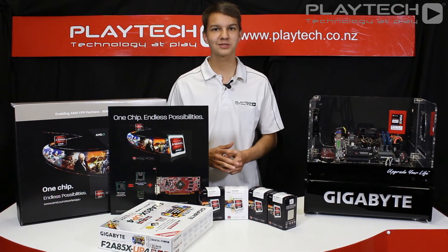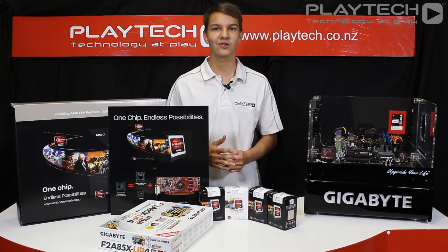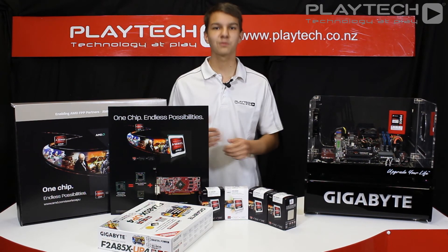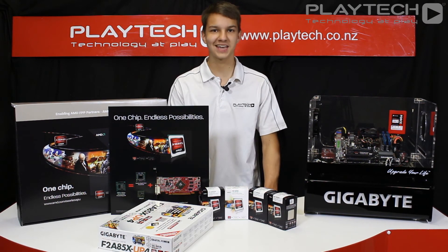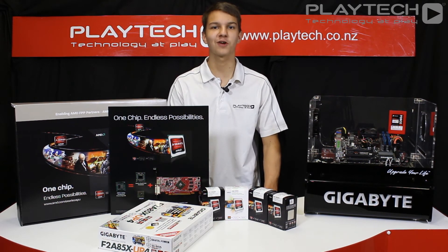To sum it up, you'll be able to play on low to medium settings at lower resolutions. Games like Borderlands 2 and the Call of Duty series will be very playable on these APUs. If you're a high-end gamer, you should probably look elsewhere for a higher-end solution with a discrete graphics card.